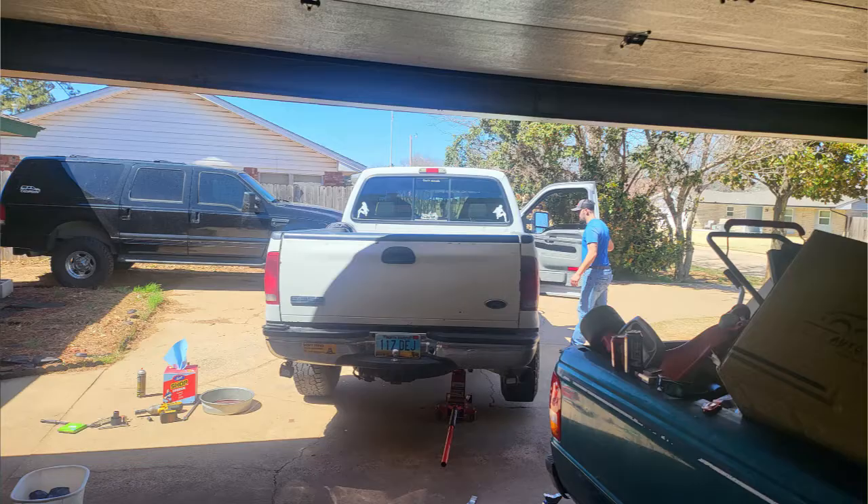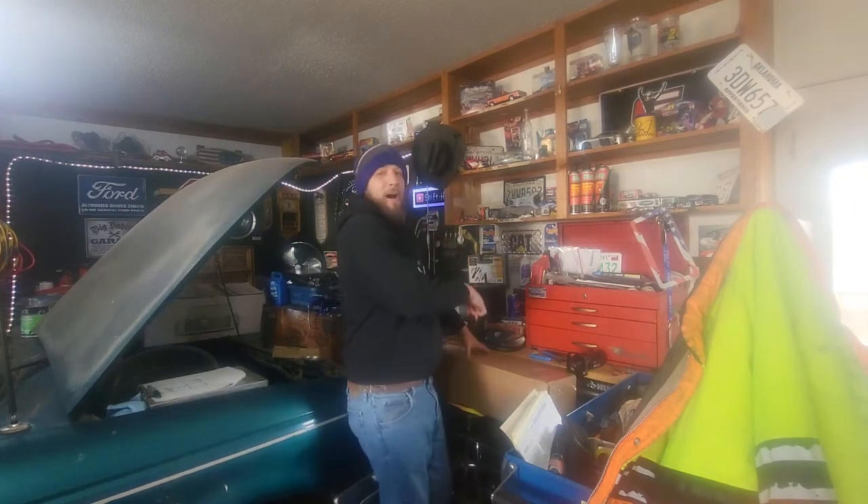I wasn't feeling all that great but managed to get some work done on the Excursion. We did the brakes — front, rear, rotors, all that fun stuff — and we did a rear wheel seal on his pickup. He also ordered a lift kit, so all that Rough Country suspension stuff is for his truck, not the Excursion or the F-150. Today I'm mainly concerned with what's in this box, and what's inside for today's shenanigans on the Excursion will truly shock you.